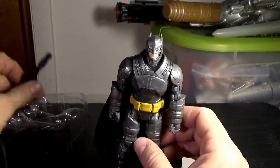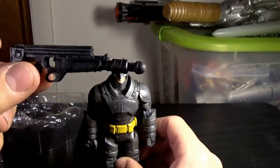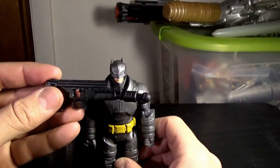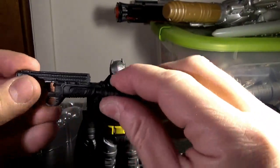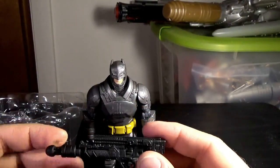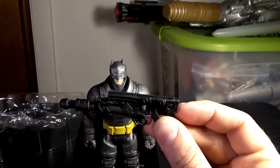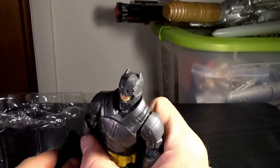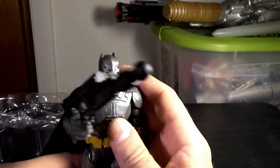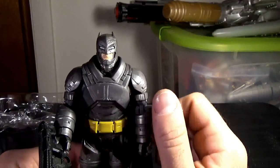What does he come with? His pulse rifle, or kind of a gun. It's plastic, very simple. A little warped, but what do you expect? That happens going down from the original mold through the whole process — plastic tends to warp itself. You can zip it into his hand and get a standard bent pose.